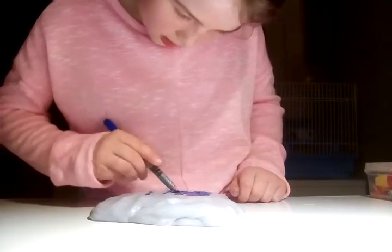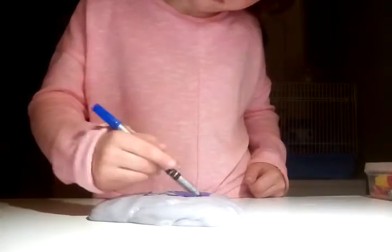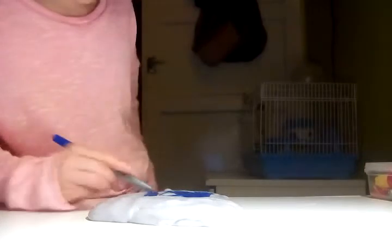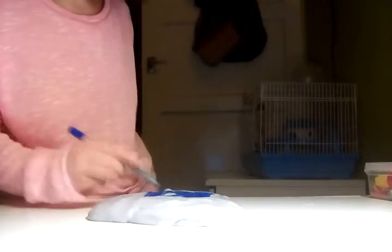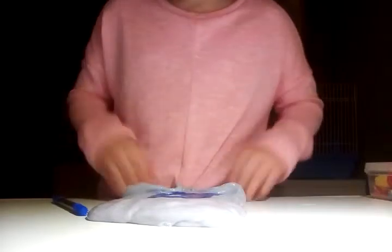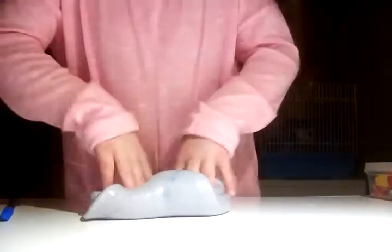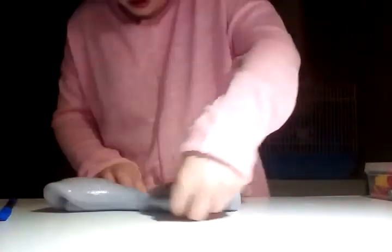Oh my gosh, it looks so nice! Wait — I covered it in red. I colored it in — let me mix that in and try to open it.